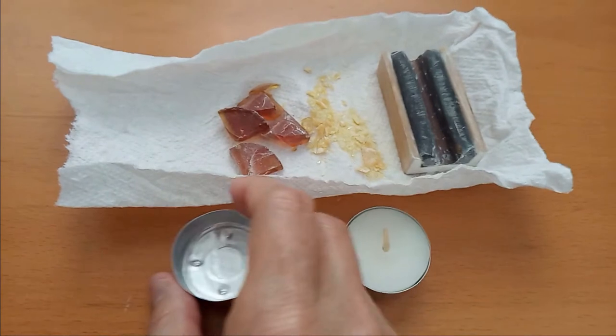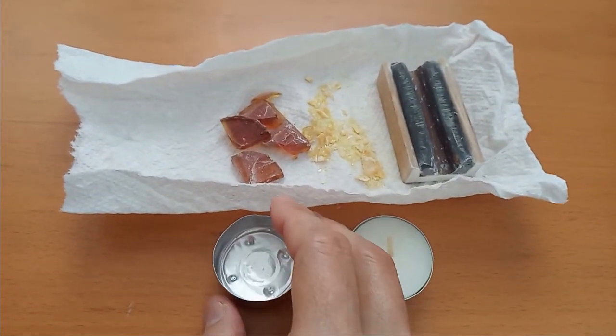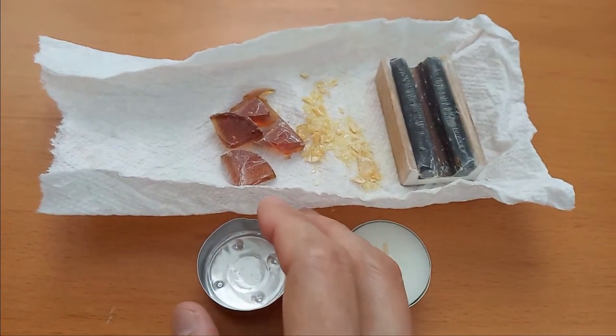If you have to use a used holder, wash it off with hot or boiling water first, and remove the wax inside.